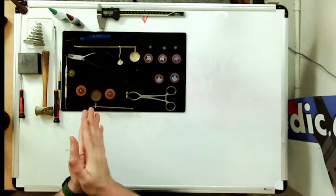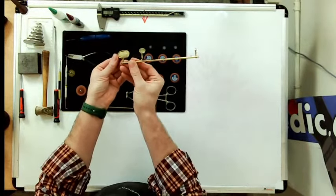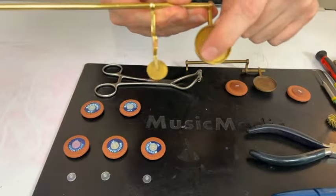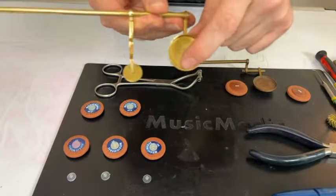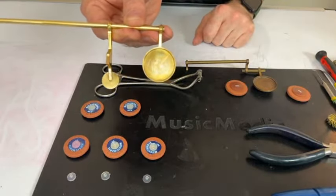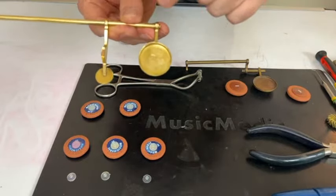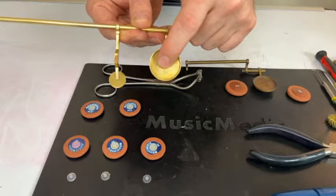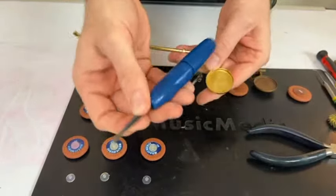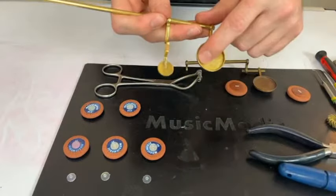So the first thing we have to do is prep our pad cup. Here's my demo pad cup — I've done some prepping already. The big thing is cleaning out all the old glue, adhesive, and gunk that's built up over the years — hot glue, shellac, contact cement. You've got to clean that up. A lot of people will use an old pad slick or a scraper to scrape it out.